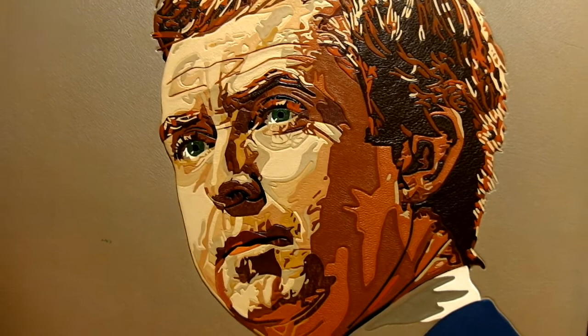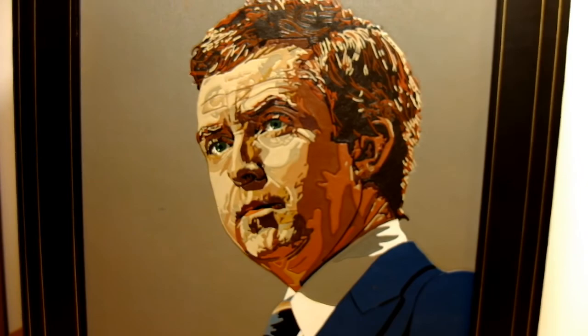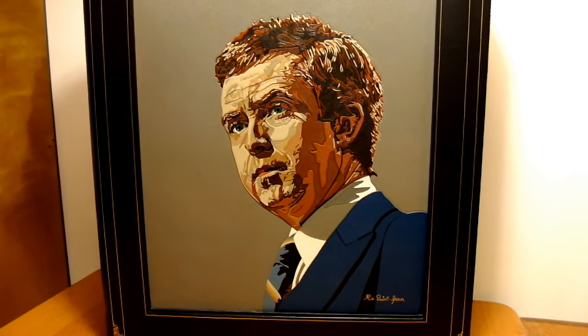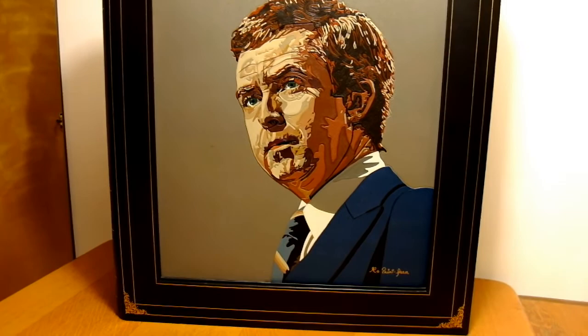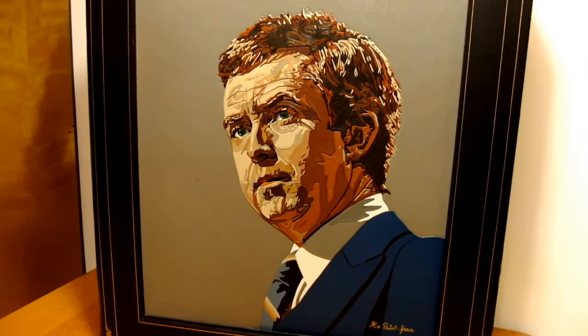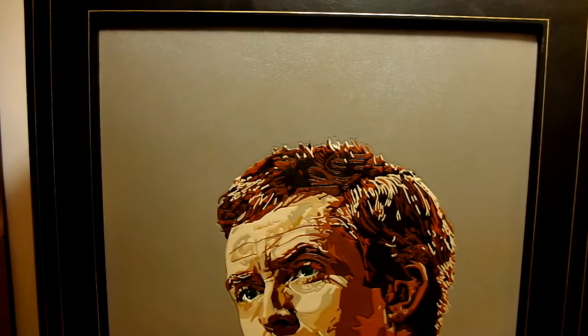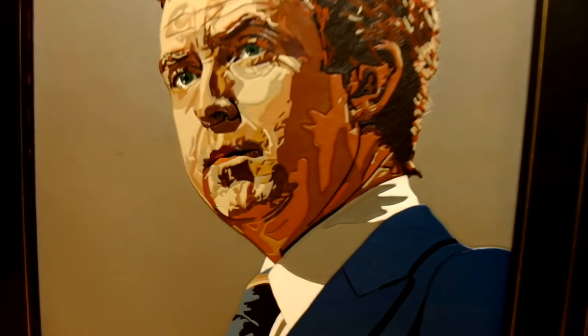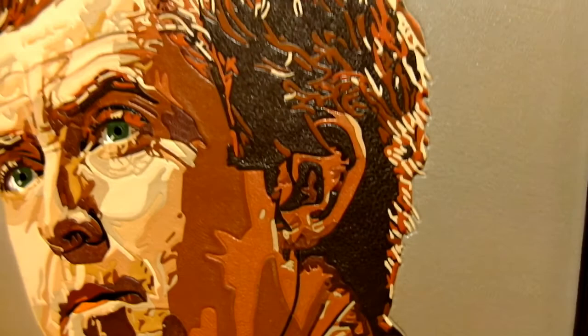We do not caress an oil painting, a watercolor, or a charcoal with our hands, but we caress and we smell a designer book binding finished in leather as much as we appreciate the look. It is therefore essential that it is soft and pleasant to the touch. The Blanchet Saint-Jean leather mosaic technique offers this supreme quality of a perfect finish that is most pleasant to caress.